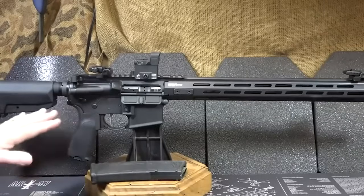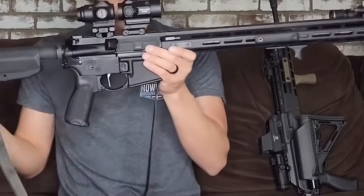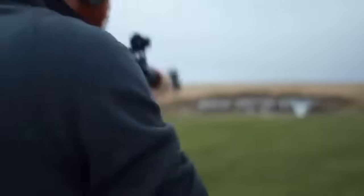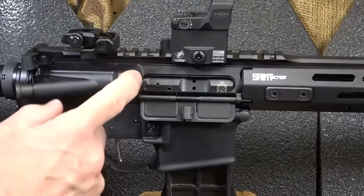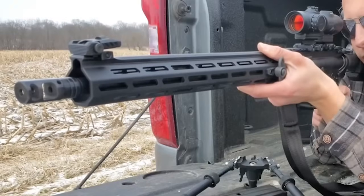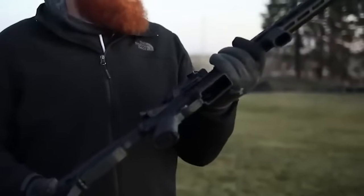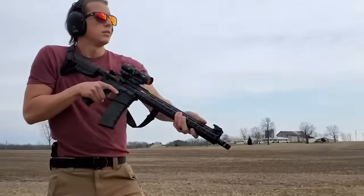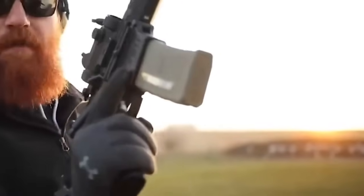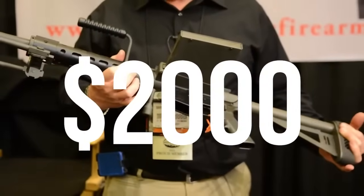The Saint Victor weighs six pounds nine ounces and features a flat-face design with a nickel boron-coated trigger that is smooth with a positive reset. It features a mid-length low-profile gas system, safety, charging handle, forward assist, bolt lock, and mag release. The lower has an AccuTite tension system reducing play between upper and lower receivers, adjustable via an Allen wrench after removing the pistol grip. The Saint Victor is accurate with a two-port brake that reduces recoil, reliable with no stoppages, and costs less than $1,000.